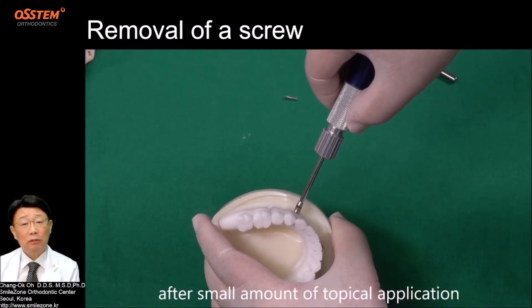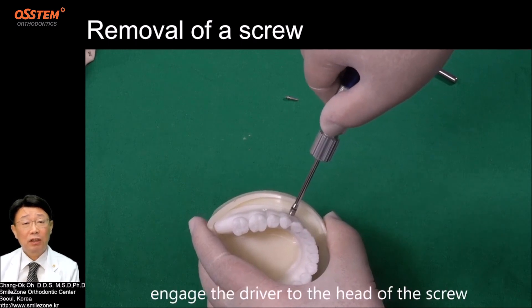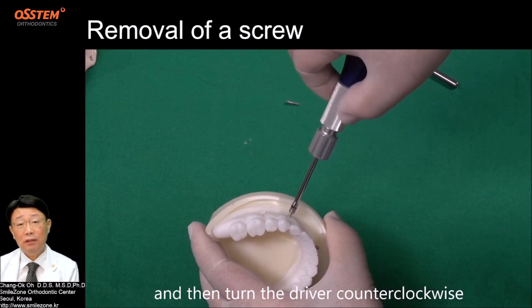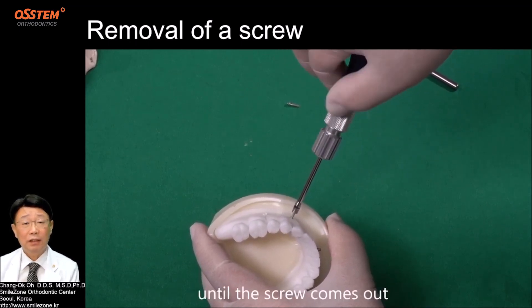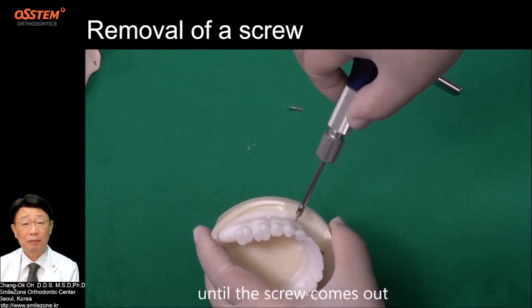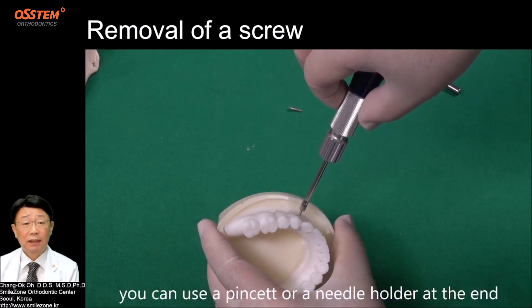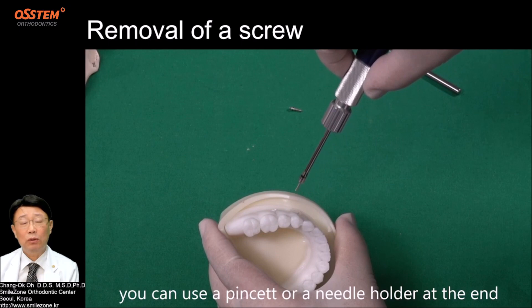After a small amount of topical application, engage the driver to the head of the screw and turn the driver counterclockwise until the screw comes out. Then pull out gently. You can use a pinset or a needle holder at the end.